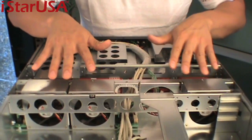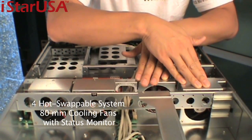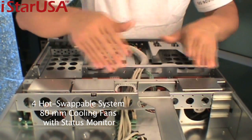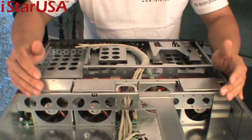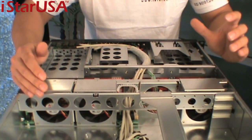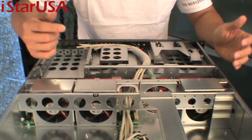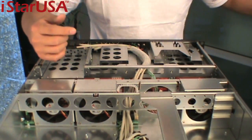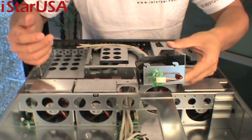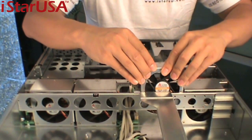Over here we have four fan slots, and these are 80-millimeter fans. These are hot swap fans, so what you can do is just pull a fan out when the fan failure light goes on, find out which one is bad, pull it out, and swap it with a replacement — like a Sanyo fan — and pop it back in. Just like that.